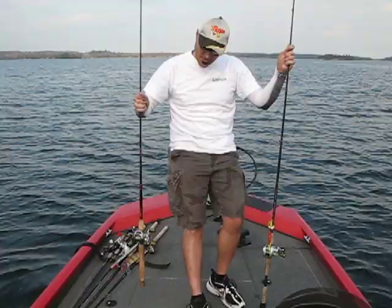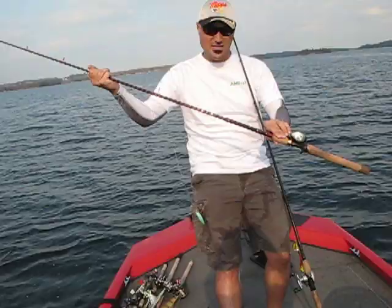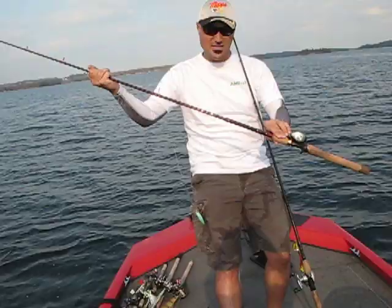You got another version here — it is a one-piece rod, but it's a telescopic, so as you see, this actually collapses in. You got about six or seven inches that will collapse into the rod to shrink this down from a seven-foot rod.